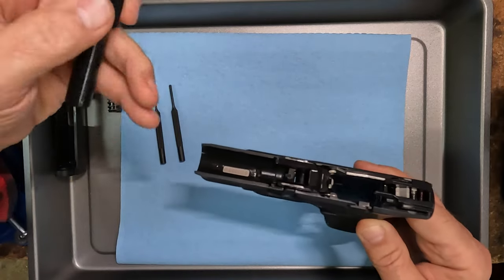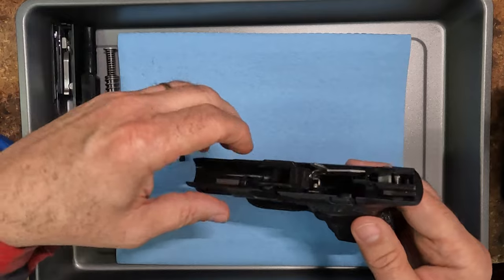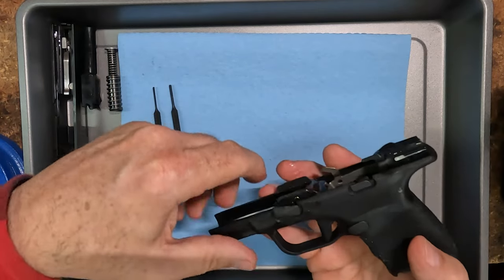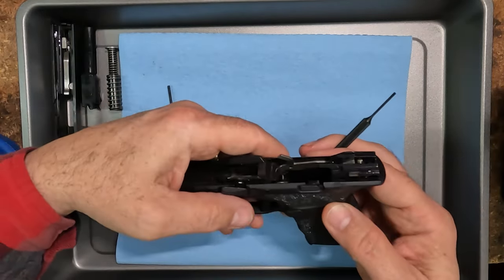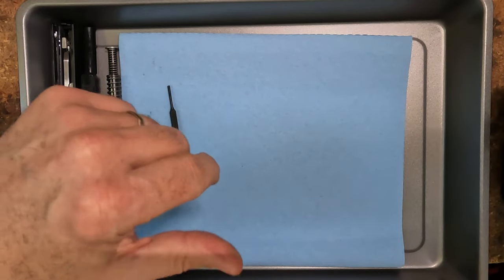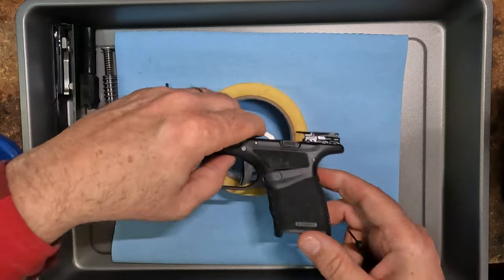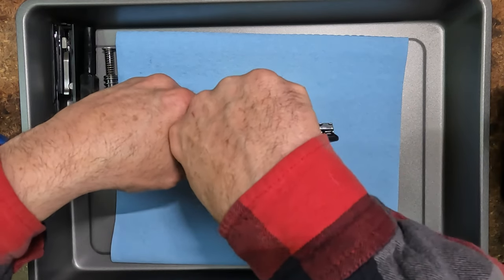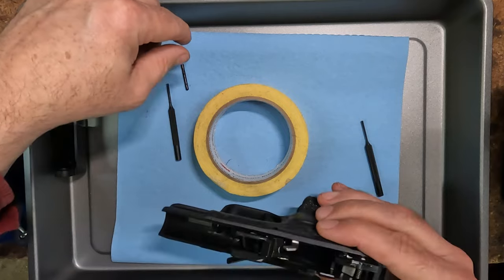First step you want to do is the locking block takedown. If you don't know what a locking block is, it's where the barrel locks down. You can actually pull this thing out, but it's easier to just go ahead and drop the pin on it. I'm going to push the locking block pin out. She's going right through. There's the locking block pin — now these pins are all different and I'll explain that in a bit.